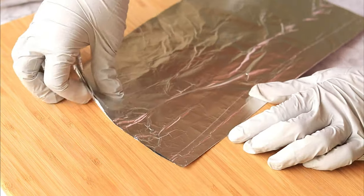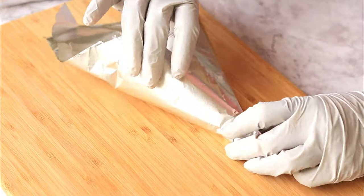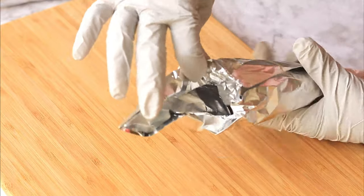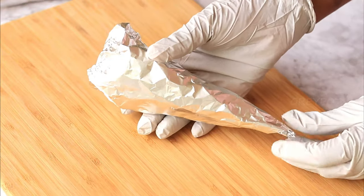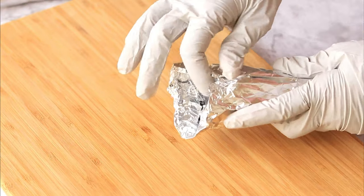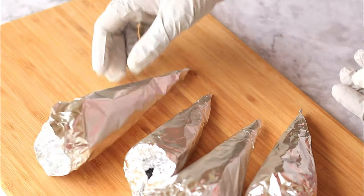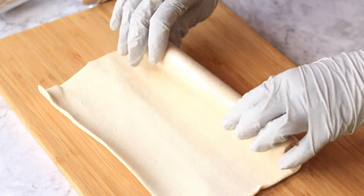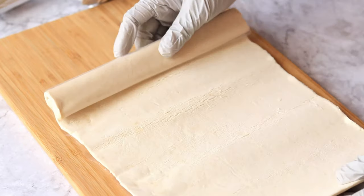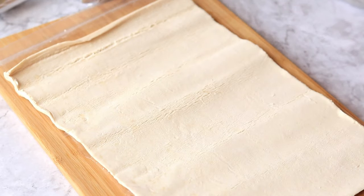Likewise, make more corns with the aluminum foil. Here I've made around five corns. Now I'm using ready-made puff pastry sheets. I have also shared a recipe for homemade puff pastry on my channel — you can check the link in the description below.